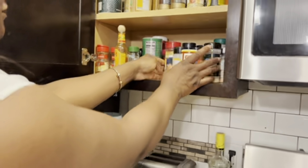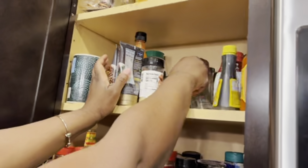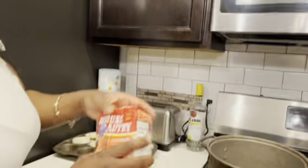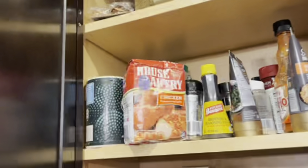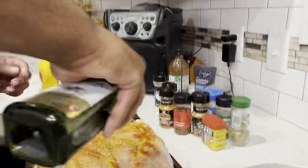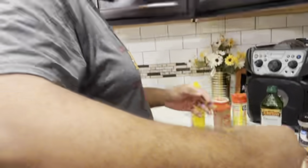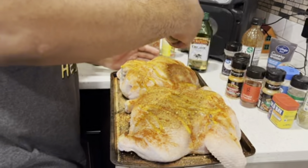Hey guys, it's Leah here. I'm just doing a voice over because he's playing his music at this point. Marquise went ahead and gutted out the chicken, took all the parts out, and broke the chicken back to help it cook better. He also cleaned it with white vinegar, lemon juice, and lime juice, then patted the chicken dry so the seasonings coat evenly without falling off. I'm fast forwarding this part — let's get back to it.